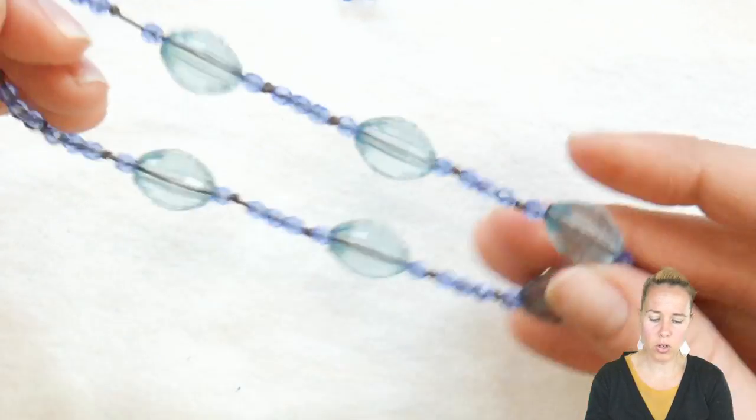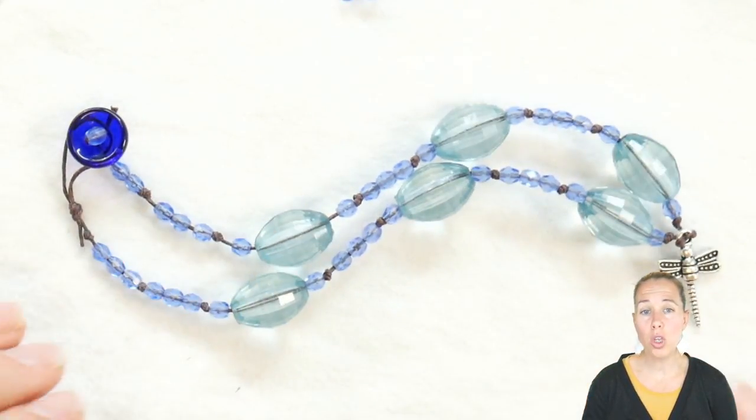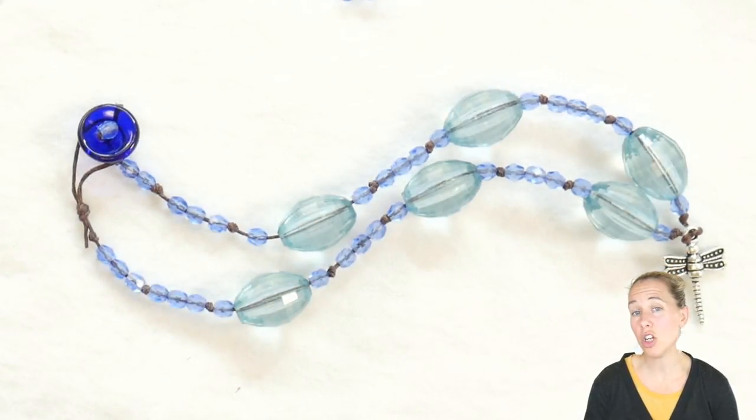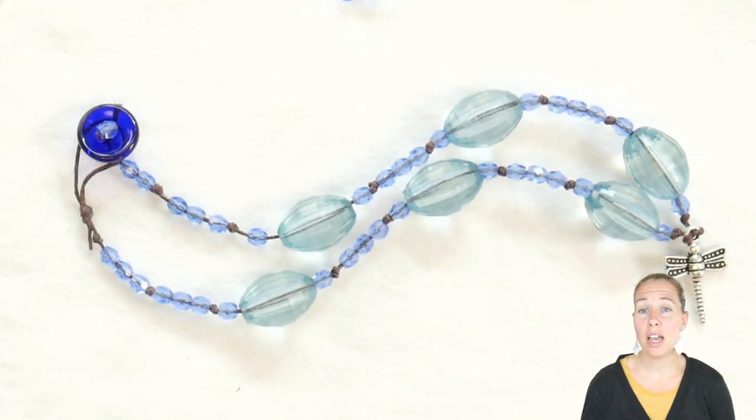Once you're done, you have your beautiful necklace design. You can also do the same technique and method for a bracelet, or you can do it as a nice long window catcher to hang in your window so it sparkles. You can also do it for a bookmark or many other designs and decorations. You can make this project so many times with all the materials in your box and make them look completely different. You can also put more cord between your beads if you want to make it a little bit longer, or do a bracelet that wraps around multiple times.